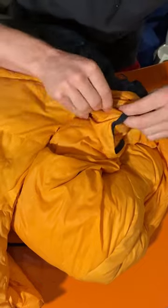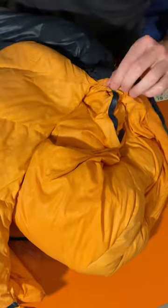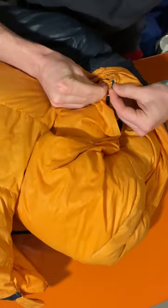I figured if suture is good enough to hold the human body together, it's probably good enough to hold my bag together. I decided to get to work on this little operation, and I think the suture is going to hold up really well.